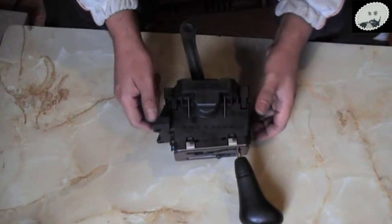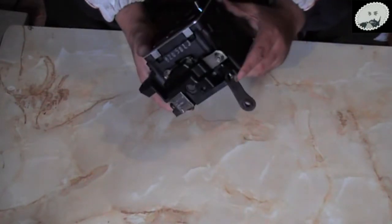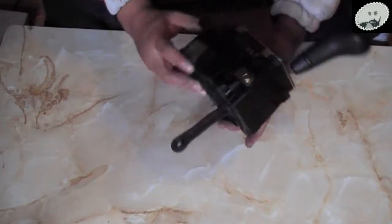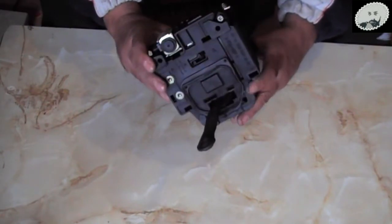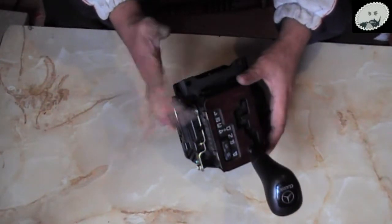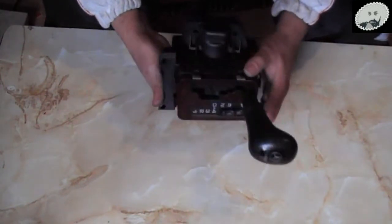I've been on the forum and someone's actually been through the same process. They've added about 10 photographs showing how to remove the reverse light switch, or just have a look and see if the contacts are the problem.